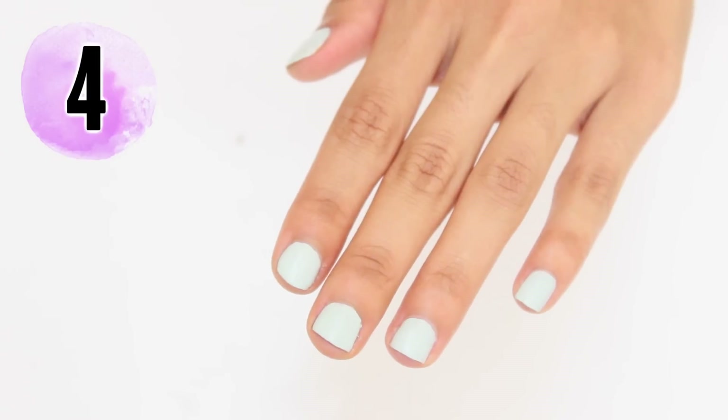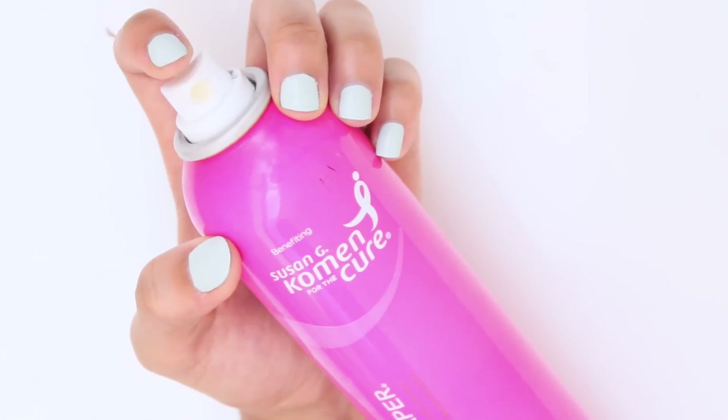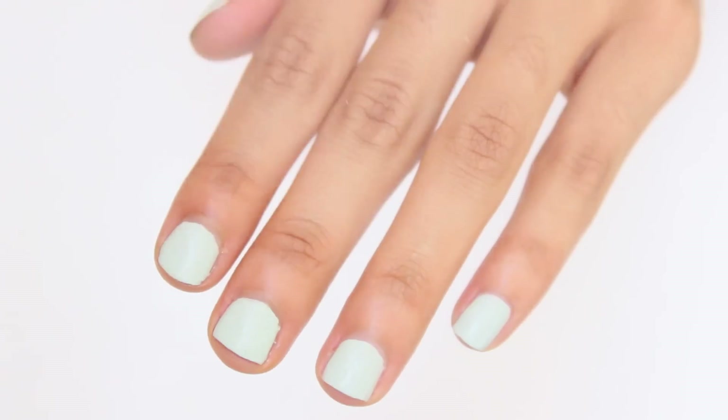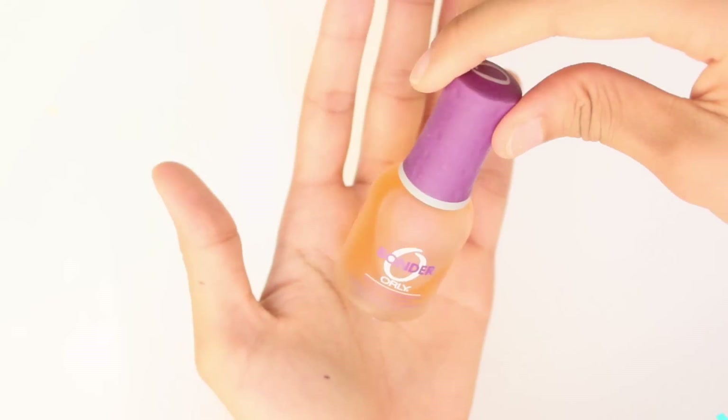Next hack: use hairspray to dry your nails fast. After you paint your nails, spray from six to eight inches away so the polish will set right. The alcohol in the hairspray will help your nails dry quickly.